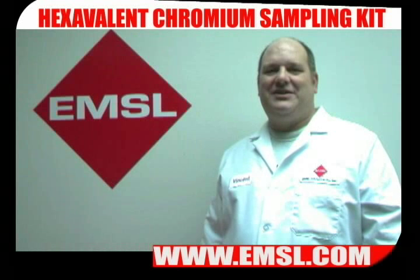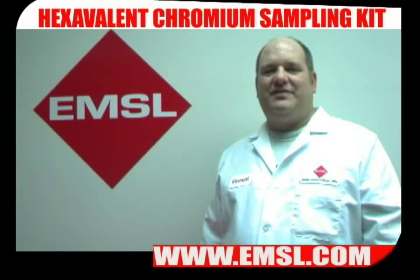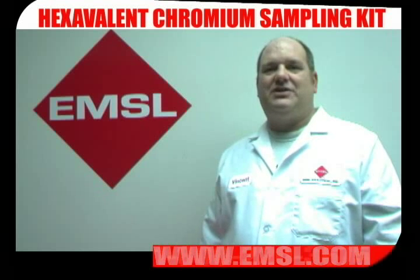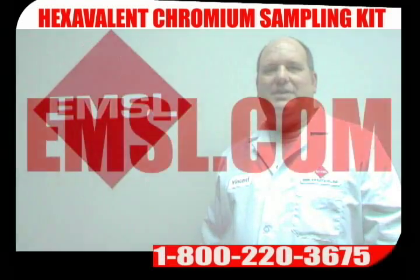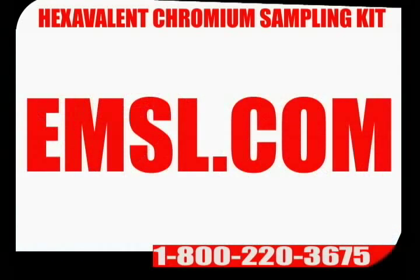When you finish sampling, fill out your chain of custody and pack up your sample kit to ship back to EMSL. Your results should be available in 5 to 10 business days. You can receive your results by email, fax, or standard mail. If you have any questions, please call us at 1-800-220-3675 or visit us on the web at EMSL.com. Thank you.